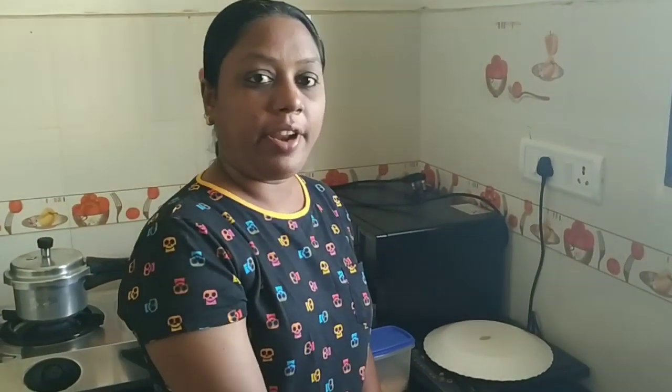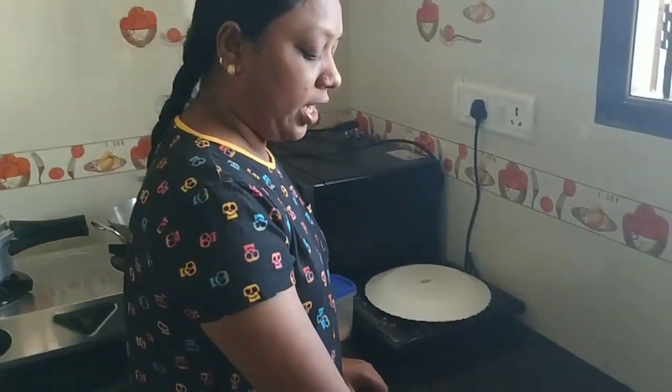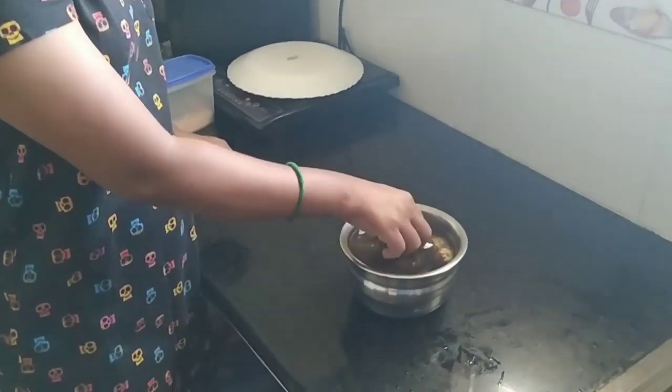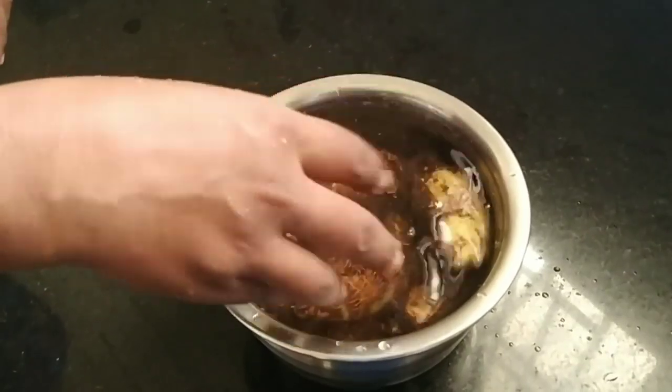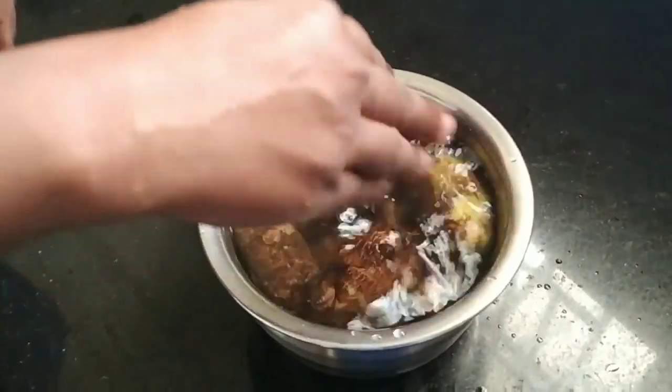I'm going to fry it. When the sauce is going to fry it, it's sliced, so it's not necessary.